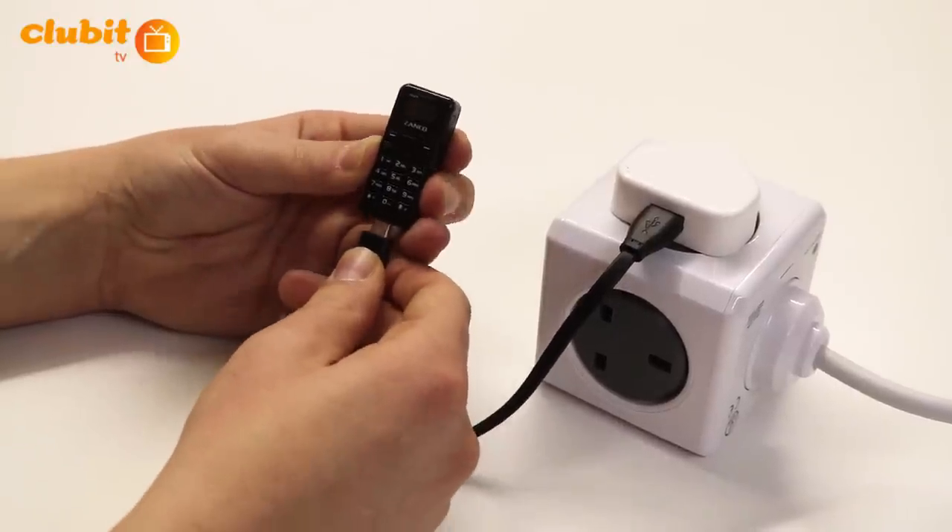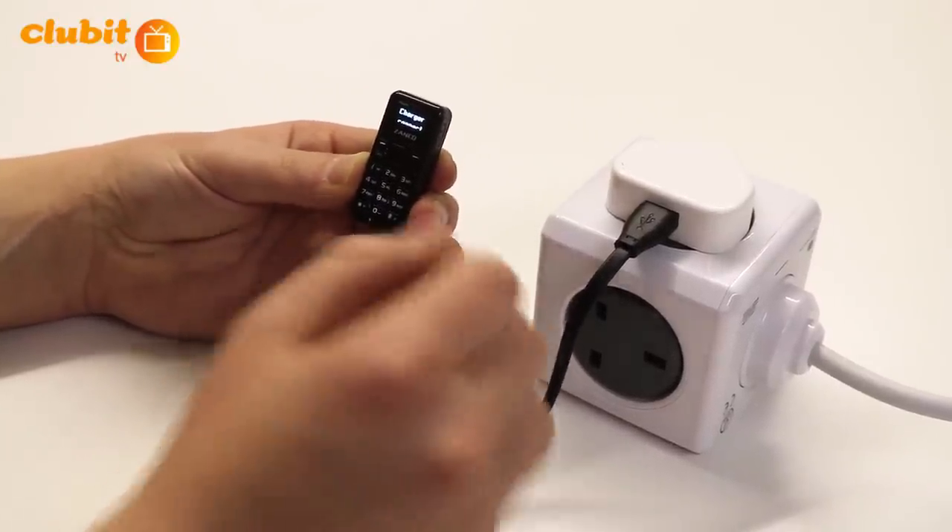Once connected to a power source, take the end of the charger and insert it into the slot at the bottom of the phone.